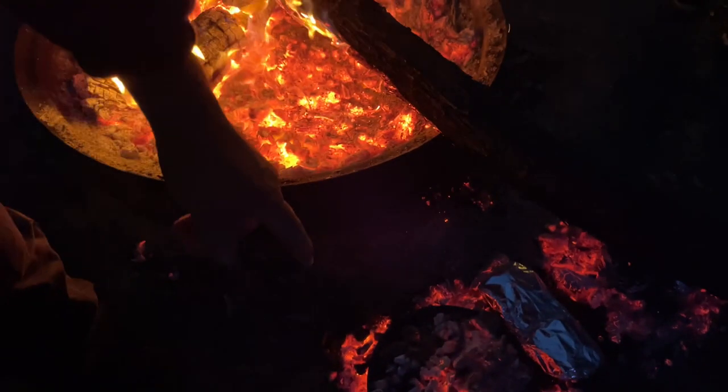Righto peeps, here we are again. We're just going to show you how you cook roast spuds on a fire. This is like an old trick. Here we go, have a look at that. Look at that there. Spuds in some foil and then we've got a camp over here.